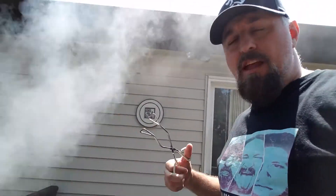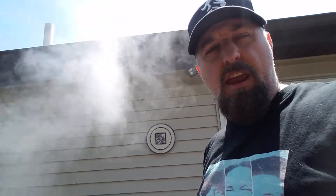I got the steak cooking. I got a nice baked potato in the microwave. I don't have time really — I got to be at work soon — but the steak's cooking nice.